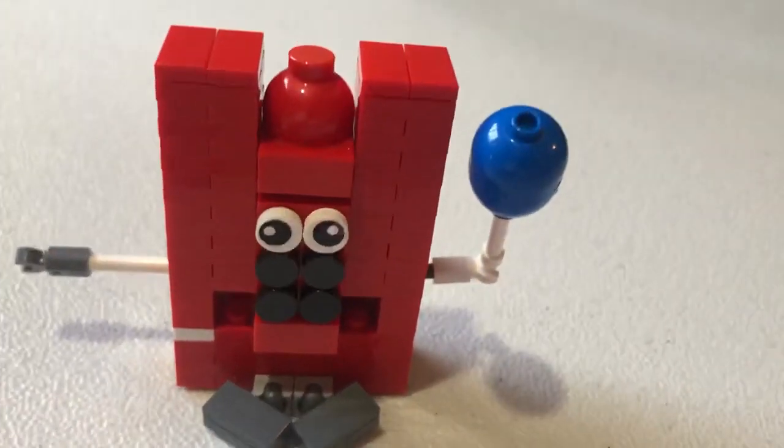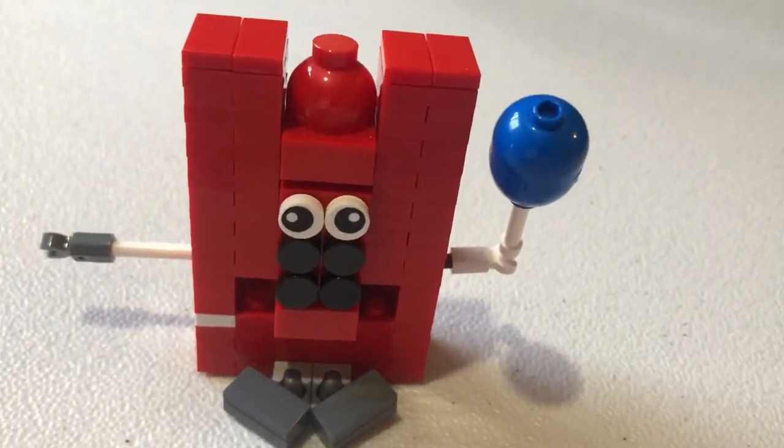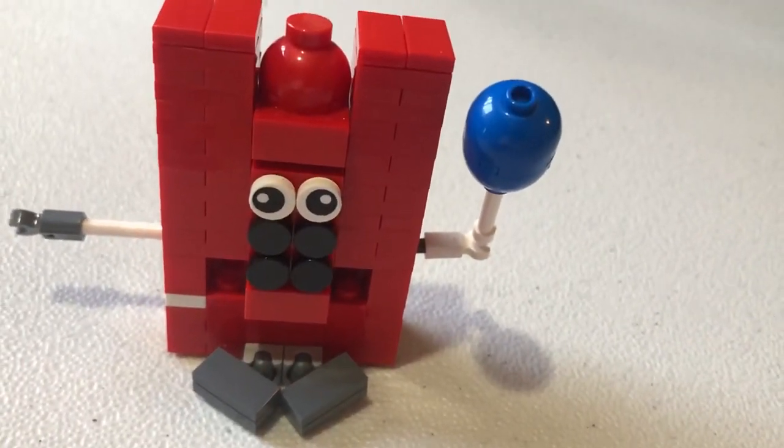But it looks pretty cool. It turned out pretty nice and I like it. So thanks for watching everyone — don't forget to like, subscribe and share below.